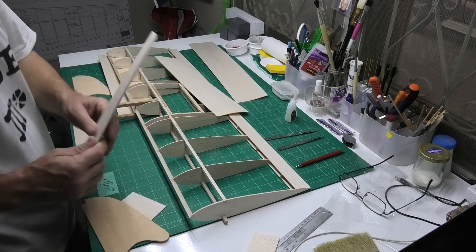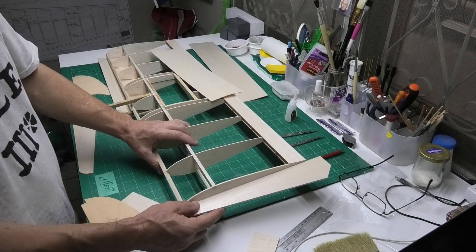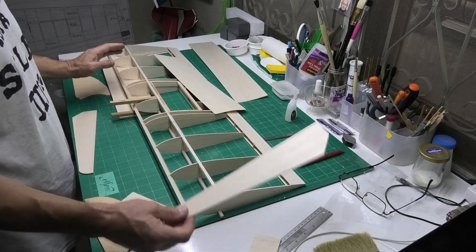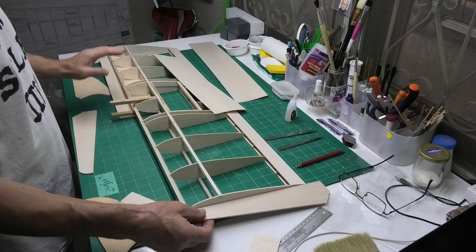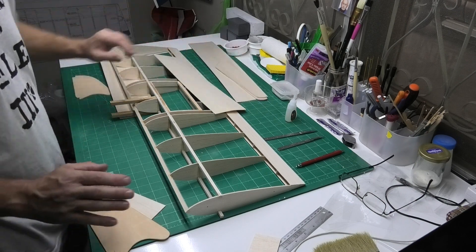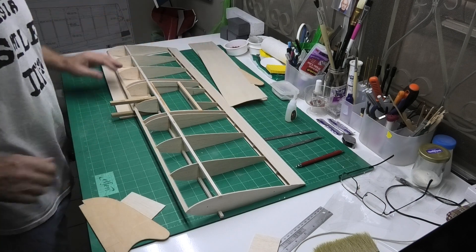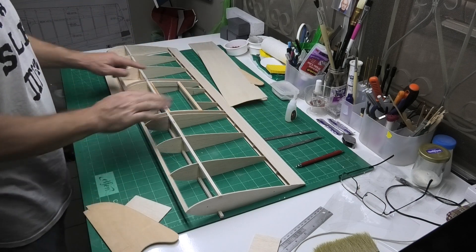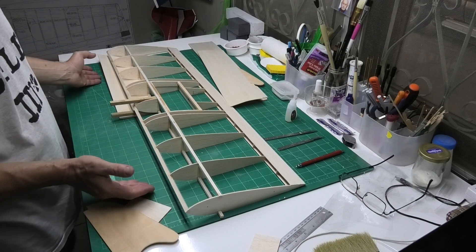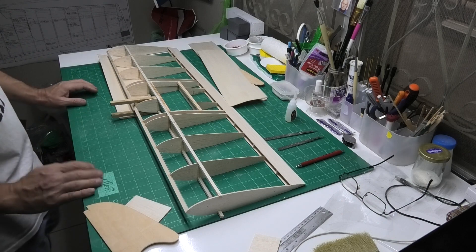I've got the wing tips, but I think the wing tips will probably end up going on after I've done everything else. These will probably be right at the very end. I can't see the point in doing them now because they're going to just get in the way really and risk getting damaged. So I think the first thing I'm going to do is these fins and the sheeting, certainly on the underside.